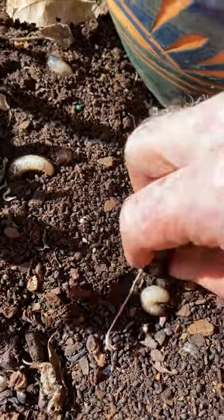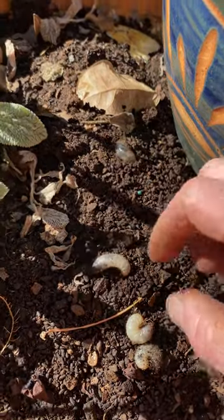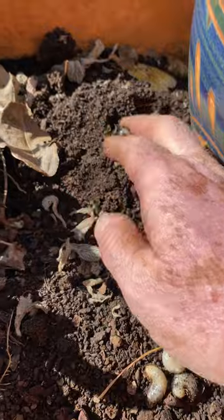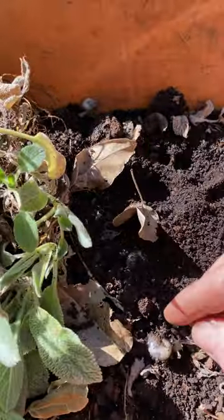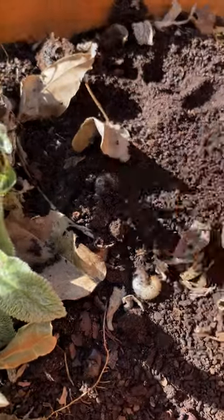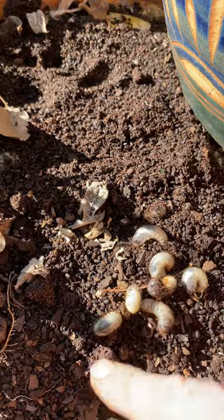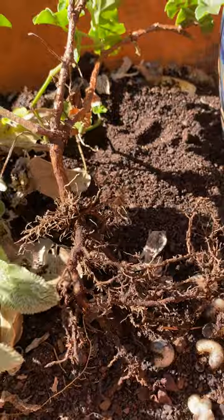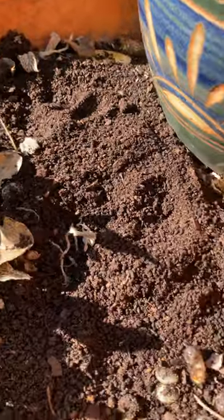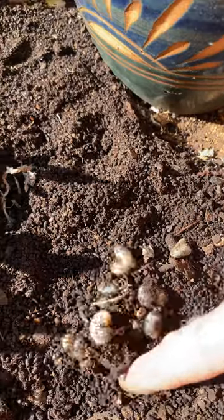Anytime you've got a pot plant and you've been watering the bejesus out of it but the plant just doesn't recover, you might want to tip it out and see if you've got these guys in your potting mix, because they chew all the roots of the plants. They're an absolute menace and they'll come in with your potting mix.